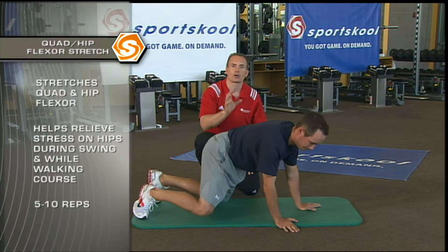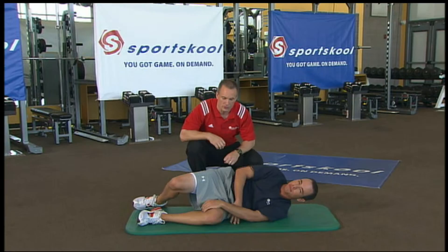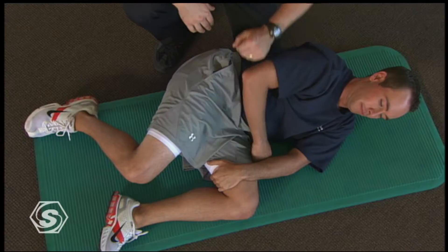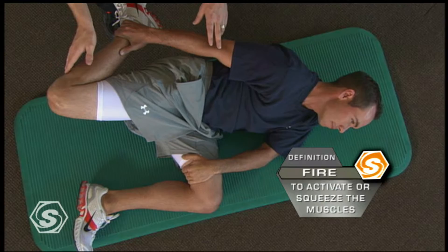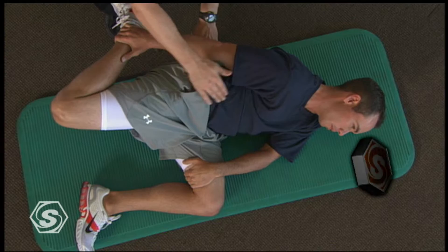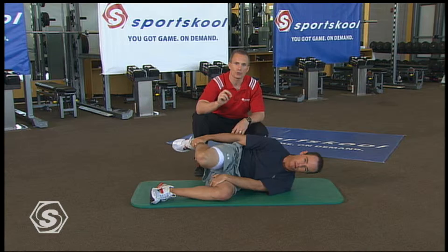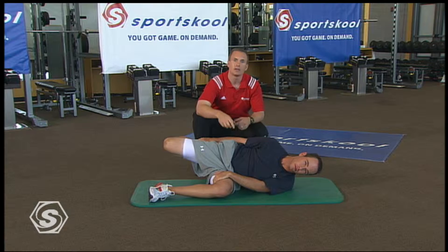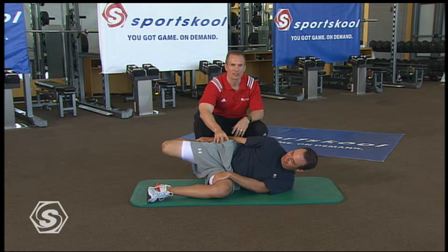Our next one is the quad hip flexor stretch. We spend so much time over the ball that the muscles in the front get very tight, as well as from walking those hilly courses. Chez is gonna go on his side, tuck that bottom leg up and hold it with his left arm, grab his ankle, bring that foot back, then fire that glute to stretch out the quad and hip flexor. Exhale and bring it back. Do this between five and ten times on the right side, then use your rewind on the VOD to get to the left side. You may need up to two sets if you feel really tight.